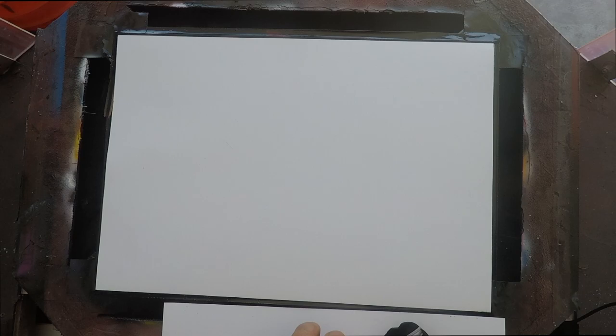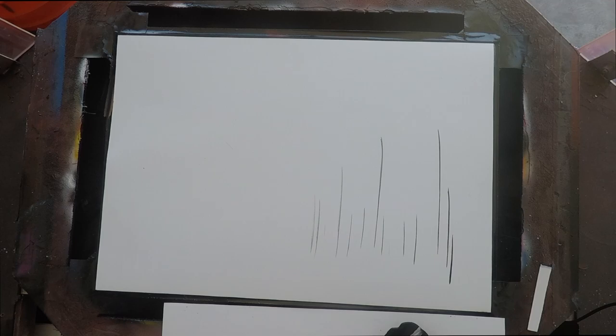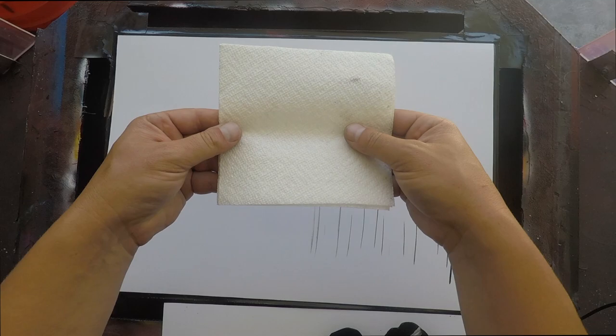We're using regular Bounty white napkins. Take a piece of scrap paper and just make some lines on your paper — this is where your trees are going to go, these are your guidelines for your tree. We're going to go single color and just use plain gloss black.